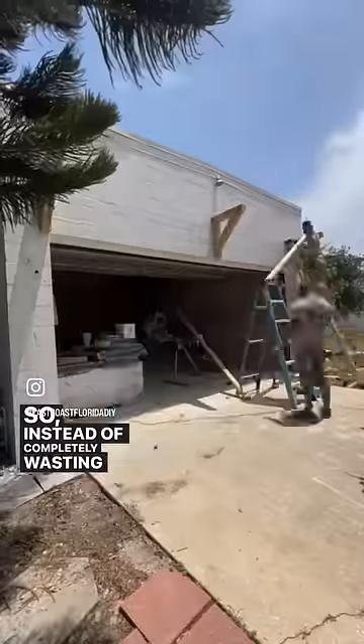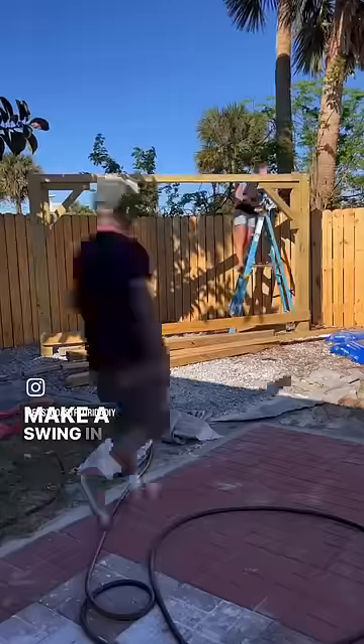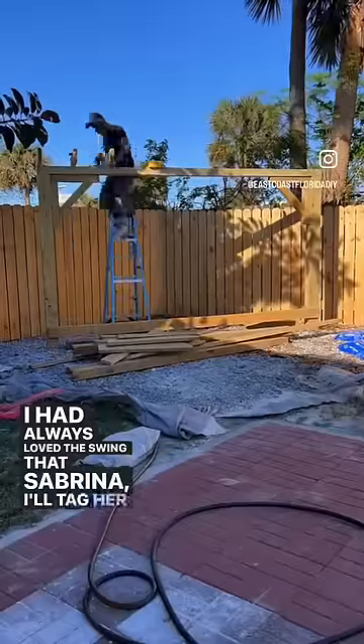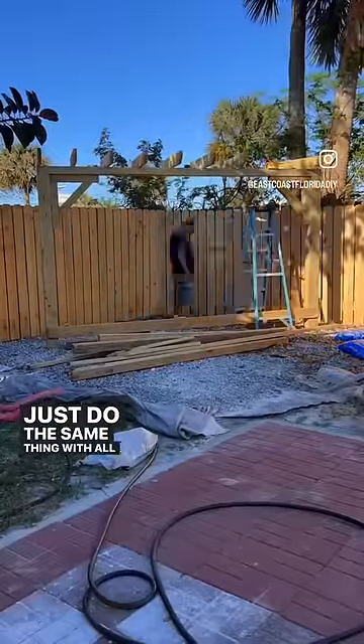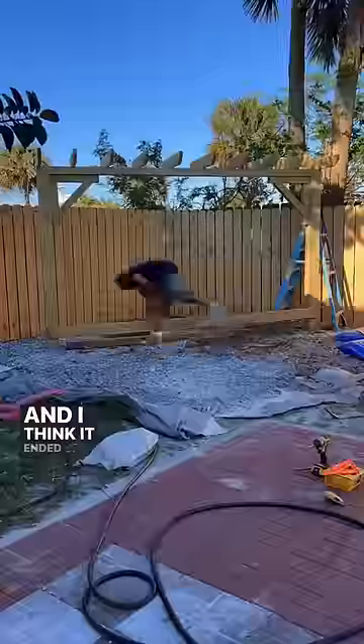So instead of completely wasting the material, we decided to make a swing in the back. I had always loved the swing that Sabrina Altegar Below made in their backyard, so I figured we might as well just do the same thing with all the material we had left here. And I think it ended up working out perfectly.